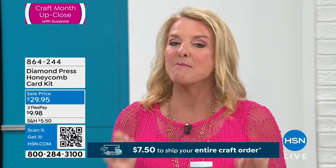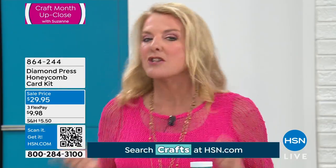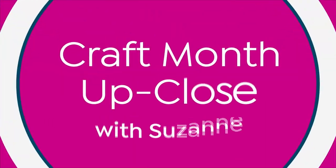For only $7.50, my crafting cuties, I know you love it when we do that. And again, that ends tonight at midnight. The next time you can take advantage of it will be next Tuesday. So get all your shopping in, do all the checking out right now while you can.